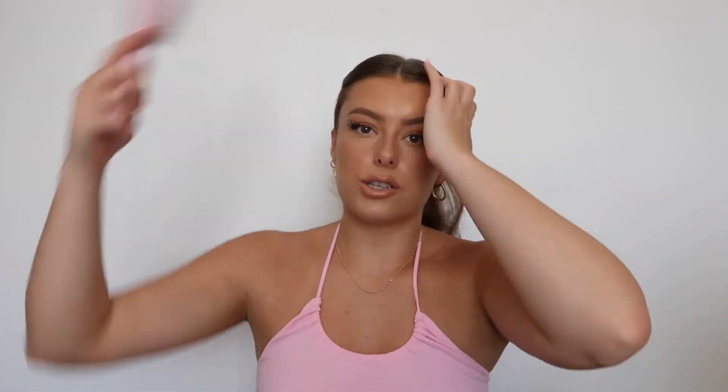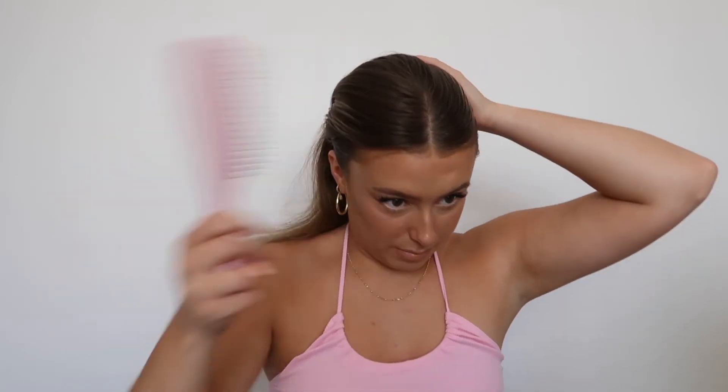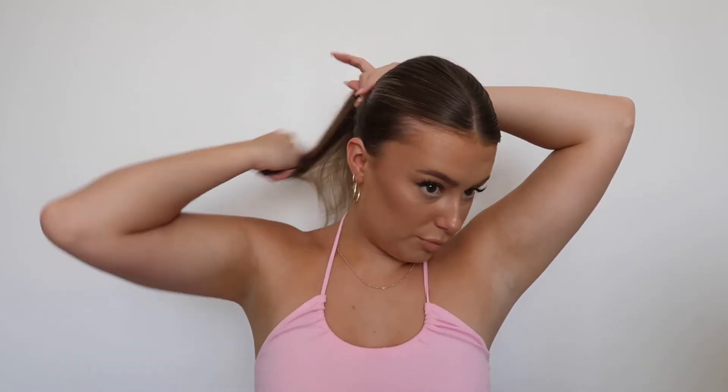Moving on to the next way I would wear the ponytail. I'm going to take my hair back out and this time scrape it all back slightly further to the top of my head, but still keeping that front part in. I've got my bobble and I'm going in with the bristle brush to start smoothing it all back. I feel like that's where I want mine to sit. I'm going to go in with my other bobble, twist it around to make it a bun, and then go in and hairspray.